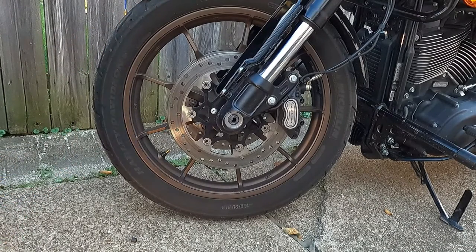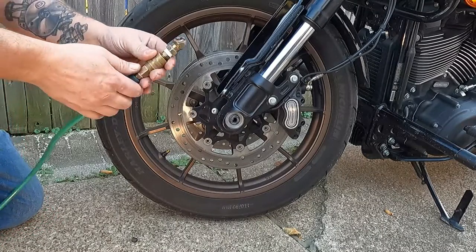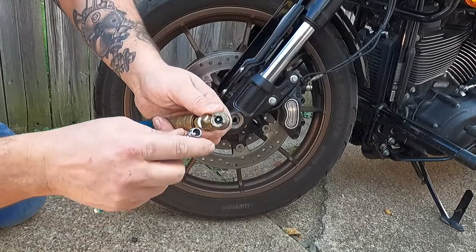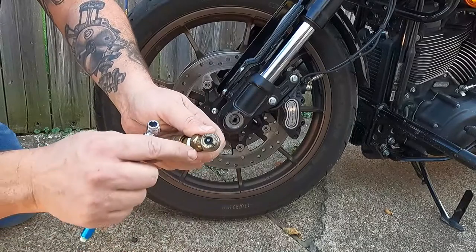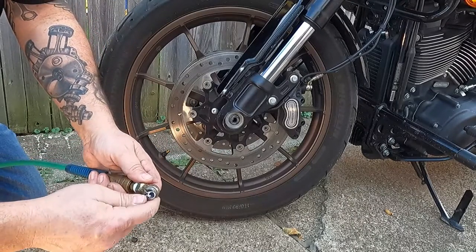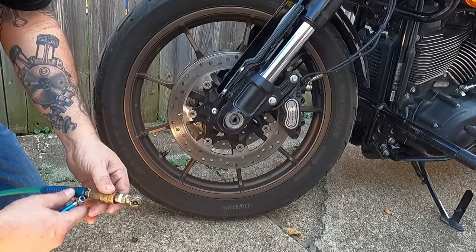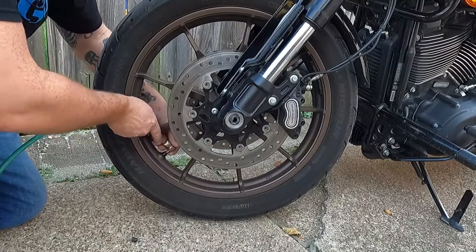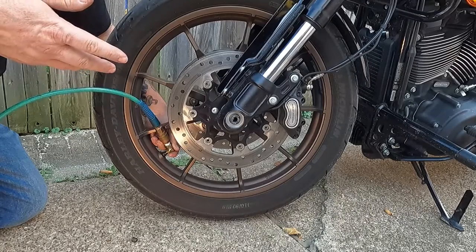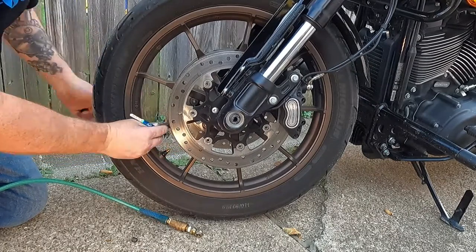We're going to fill up this tire to where it needs to be using an air compressor. I have a standard tire chuck here for a Schrader valve. The important thing is there's a little plunger in the center — that lets the air in. Push it down on top of the valve stem firmly and squarely. If you just get a big spray, the air is not going into the tire and could actually be draining it. We'll give it a few seconds and then check where we're at.